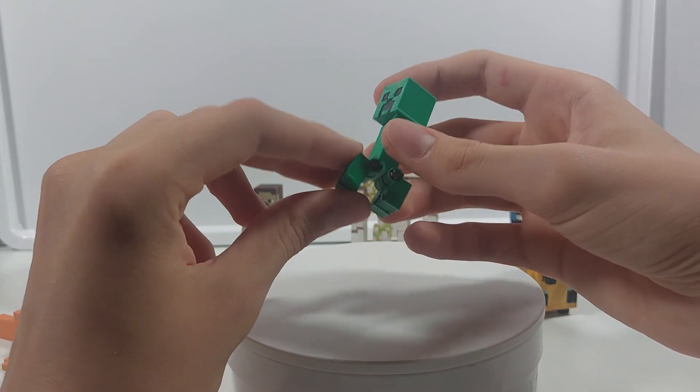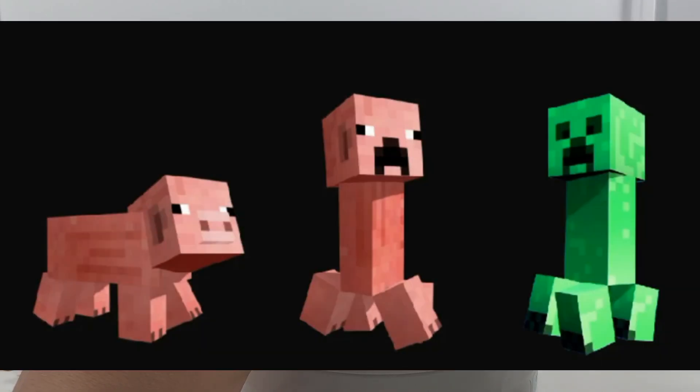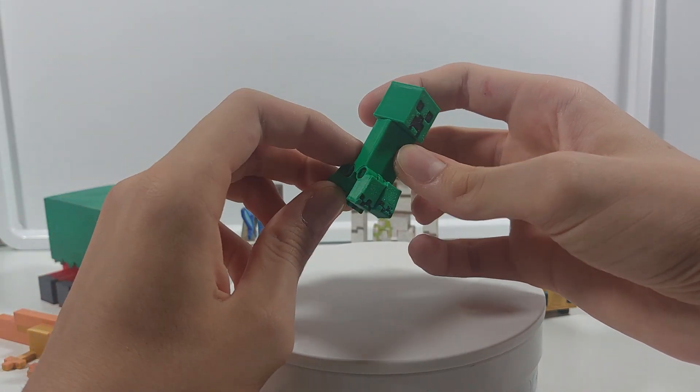Did you know that the creeper was originally supposed to be a pig, but Notch got his height and width values mixed up and then he got a mob which looks like this, which turned into the creeper.